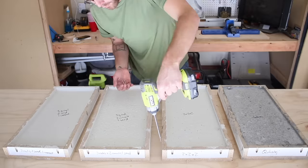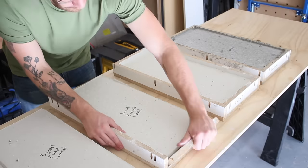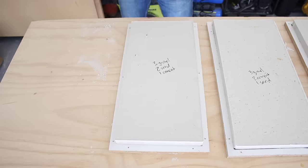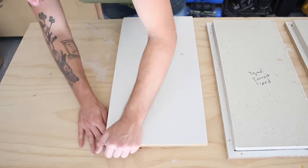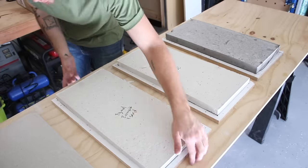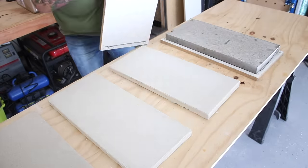I let my concrete cure for two days before releasing it from the forms. The slower you can let your concrete cure, the stronger it's going to be. I was really excited to see just how white these pours were — they looked great. The top face and edges were super smooth and looked amazing. One thing I would do differently was the chamfer; in the past I've used a round fondant tool, which works way better.